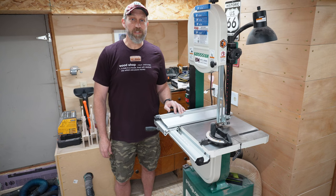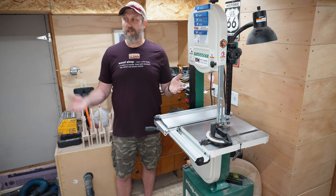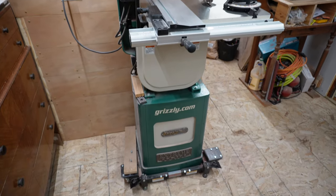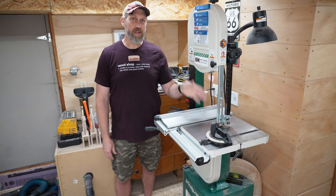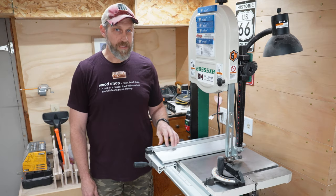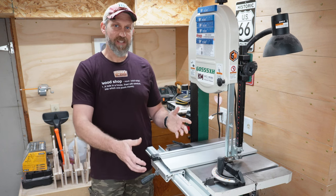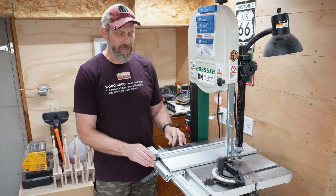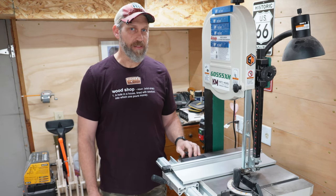Moving on to more woodworky things. This is my 14-inch resaw bandsaw from Grizzly — this was a gift from my wife. All the tools I have were either purchased with my own money or a gift from my family, either Christmas or Father's Day or something like that. It's got a 12-inch resaw capacity. One thing I really don't like about it is the fence. When I get it set and then lock it in, it changes, and I don't know how to get it to stop doing that. I've tried different adjustments and I just cannot get this fence rail system to work well, so I may be upgrading that at some point.